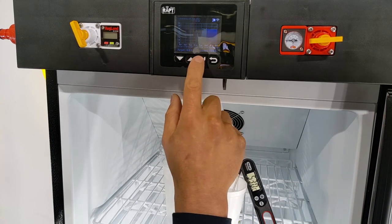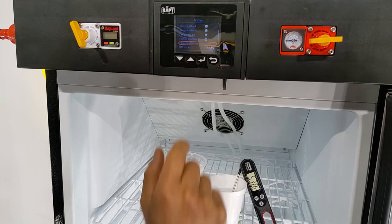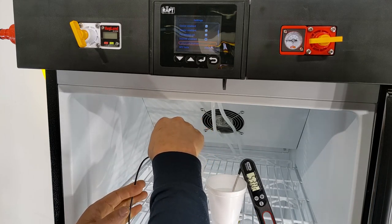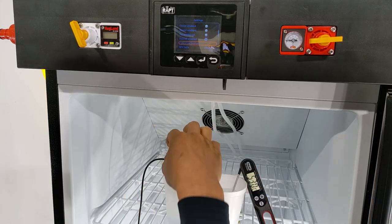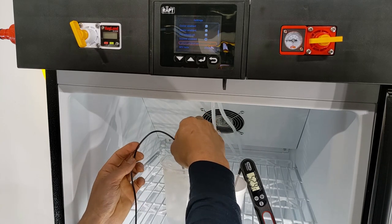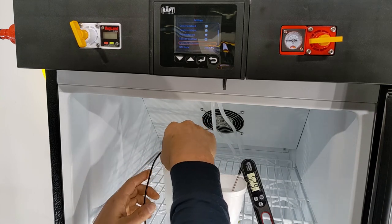Go into the settings, then go into two-point calibration. Start with the cold cup. I've got this in the ice water mixture here, making sure that I don't have the temperature probe up against the side of the cup — I really want it immersed in the middle of the cup, so it's completely surrounded by ice and water.